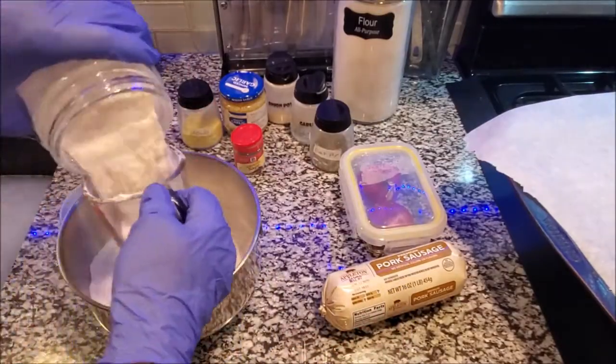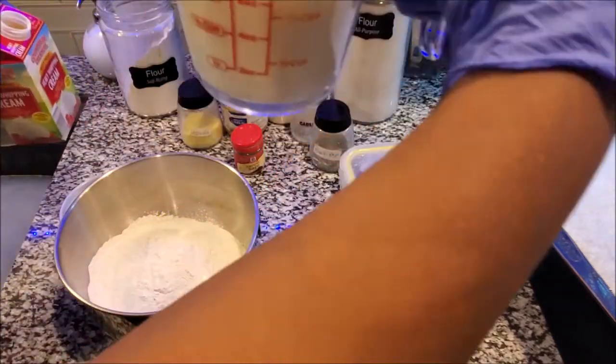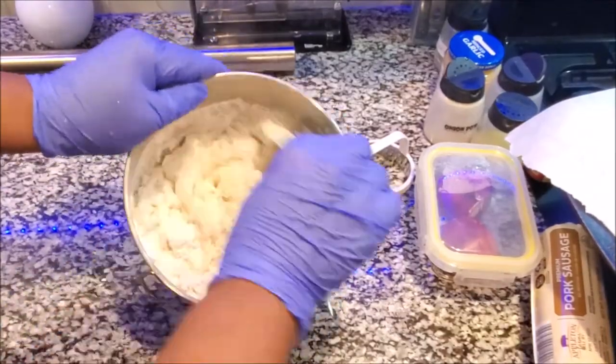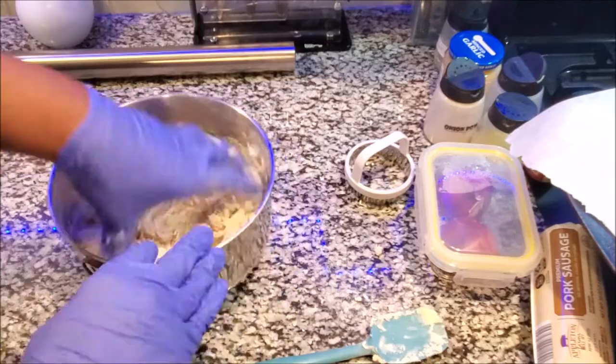The next step is to take two cups of flour and one cup of heavy creamer — it is a two-to-one ratio. If you wanted to make half of this, you would do one cup of flour and a half cup of heavy creamer. I am preheating the oven to 450. Now we're going to knead and mix this up really well.